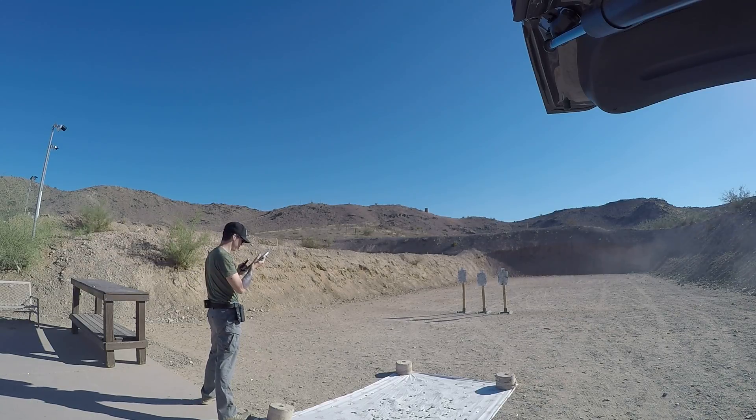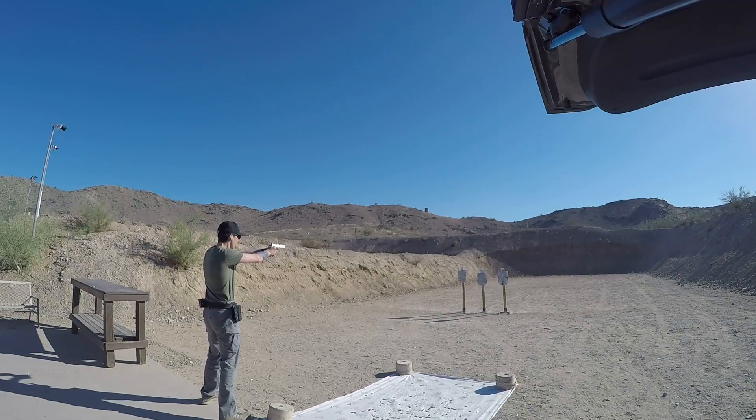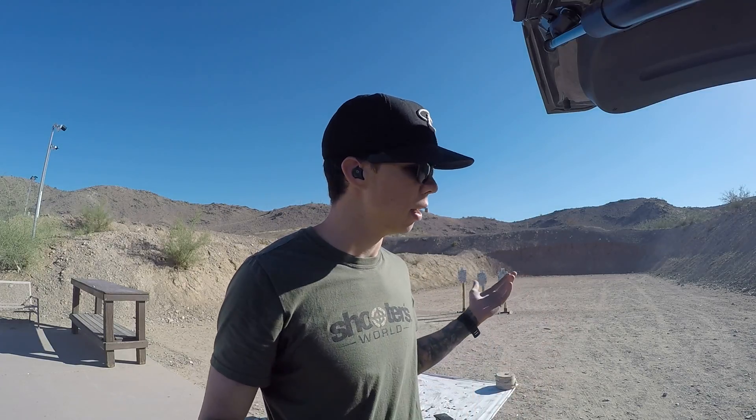Four forty-one. And a five twenty-five — actually had a miss on that far target. Like I said, you're much better off shooting at a controlled pace versus trying to run the trigger as fast as you can. You saw it's not very repeatable. Thanks for checking it out, that's all I got today.